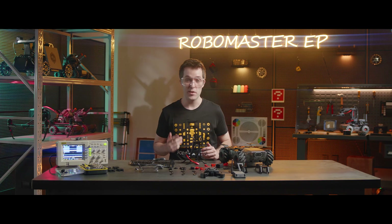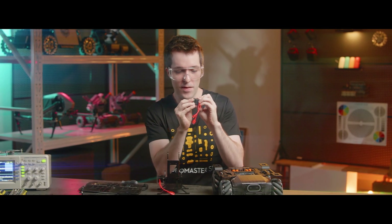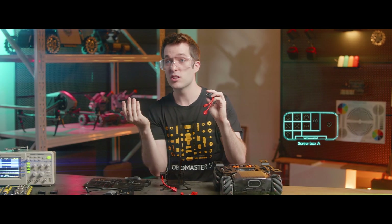Now we're going to mount the servo gear here to the second servo. It's very easy. You take the servo gear and put it right in there. Then we'll tighten it in place with an M3A screw.